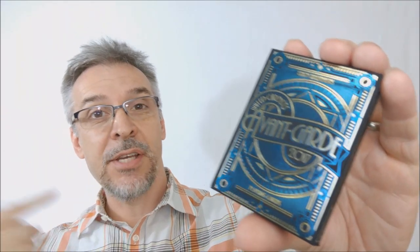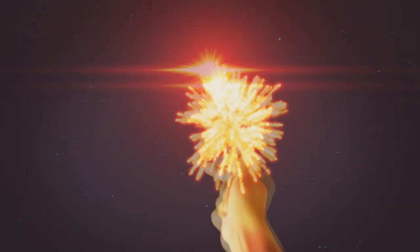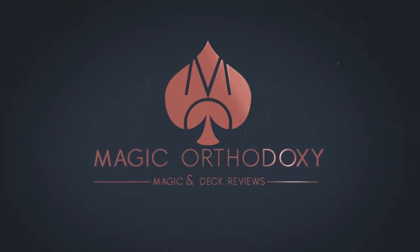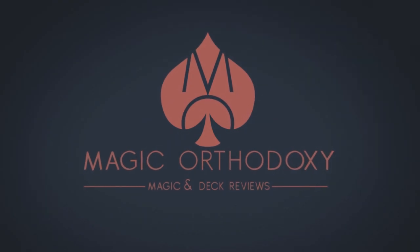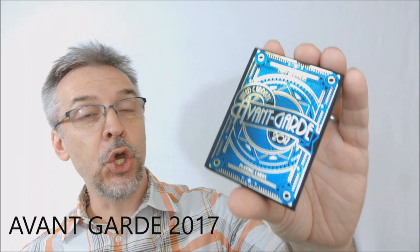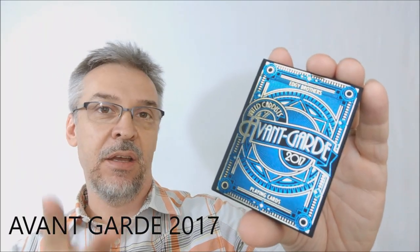Hey everybody, welcome back to Magic Orthodoxy. My name is David and this is a deck review. Today we're going to look at the new Avant-Garde 2017 deck from United Cardists and the Edgy Brothers.